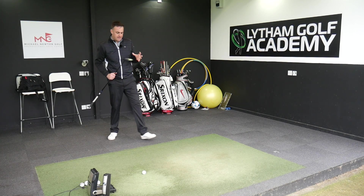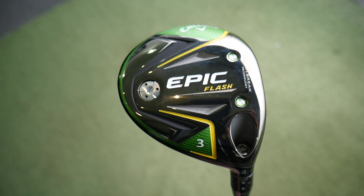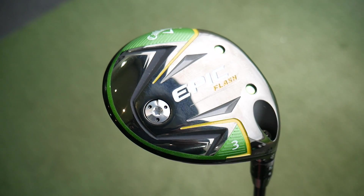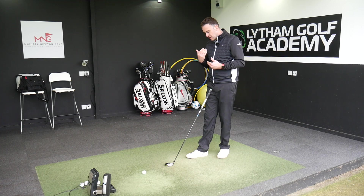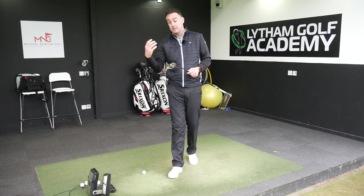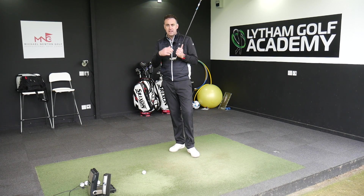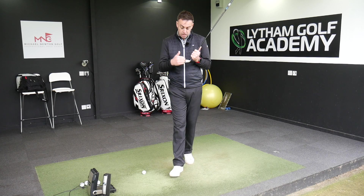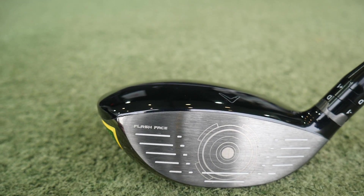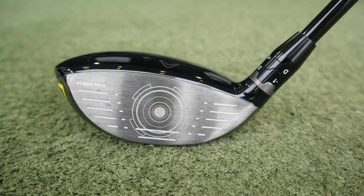So, Epic Flash Fairway Woods — another big launch from Callaway as you'd expect at the start of the year. The Flash Face is the real big talking point through their range of woods. Callaway purchased a supercomputer that developed 15,000 virtual prototypes, analysing the club face where strikes are occurring and creating the fastest points across every section of the club face. That technology continues into the fairway woods.